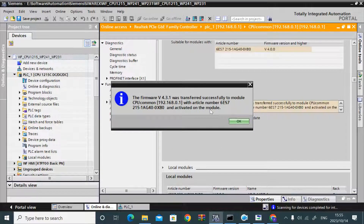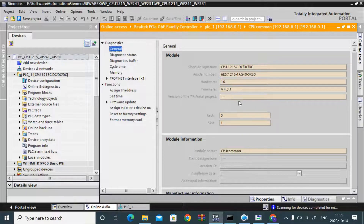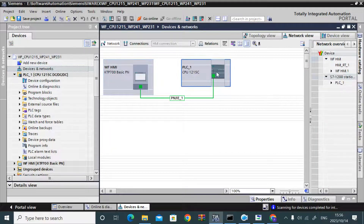The firmware upgrade is finished and the firmware is now activated. If you go and check again in general, the firmware version is now 4.3.1, which matches our project CPU firmware version.